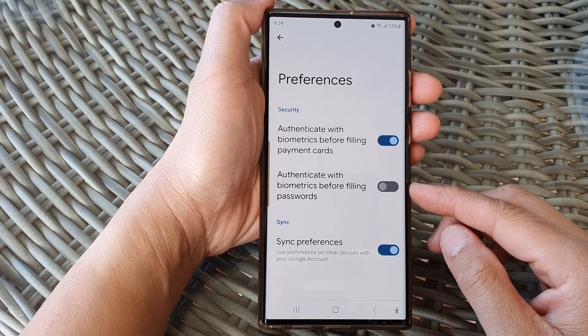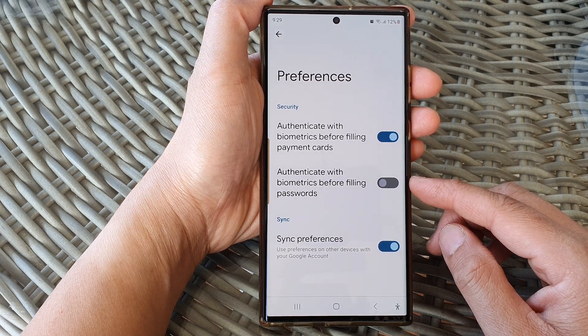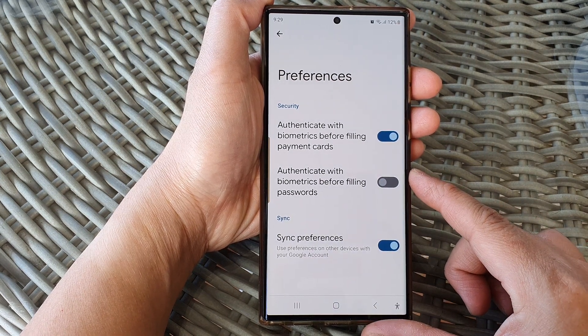Hey guys, in this video we're going to take a look at how you can enable or disable authenticate with biometrics before filling passwords for Google Autofill on the Samsung Galaxy S23 series.